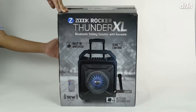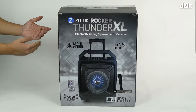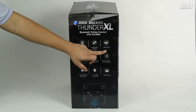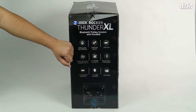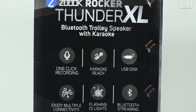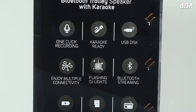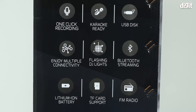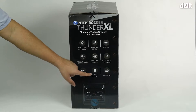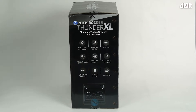The back side of the packaging has the exact same features written on the front. We've gone through the one-click recording, the karaoke feature, the ability to connect a USB device, and multiple interfaces — Bluetooth, auxiliary, and TF cards. You've got disco lights, Bluetooth streaming support so you can stream music using any Bluetooth device, lithium-ion batteries — two of them — TF card support, and lastly FM radio.